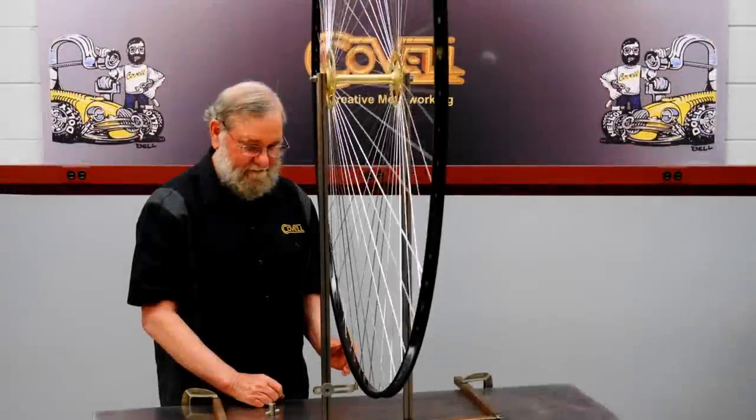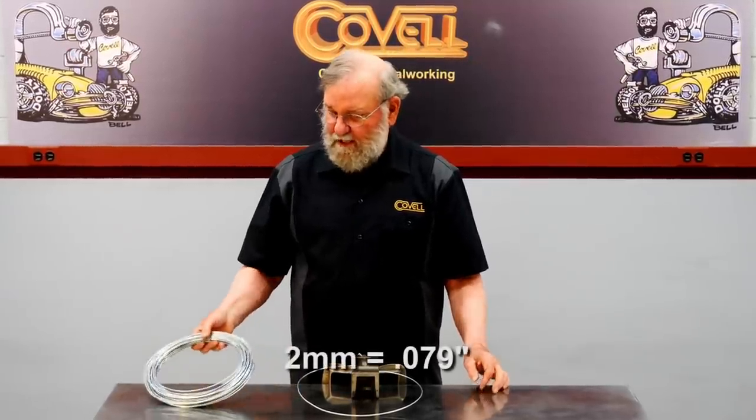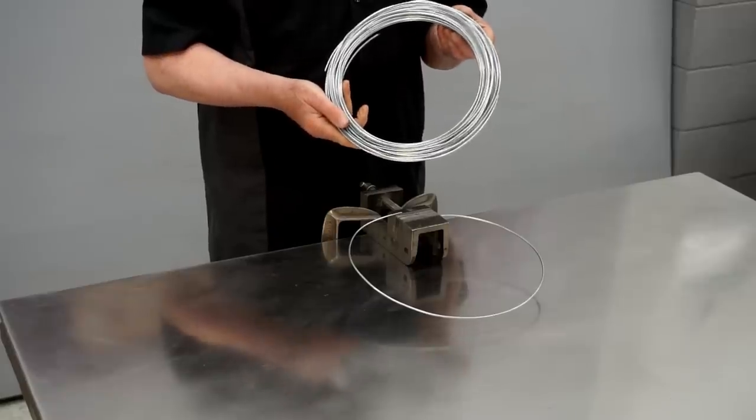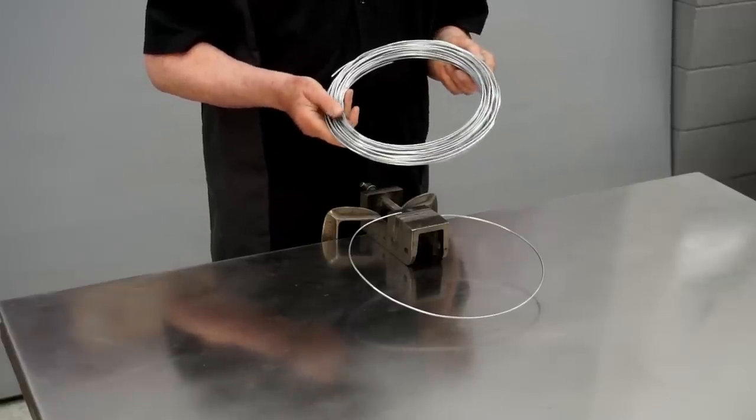My last video on making a very large wheel has been a hit. Many people asked how the spokes were made, so I'll cover that now. I made the spokes from 2 millimeter wire, which is a common size for bicycles. Wire is sold in coils, so the first step is straightening it.